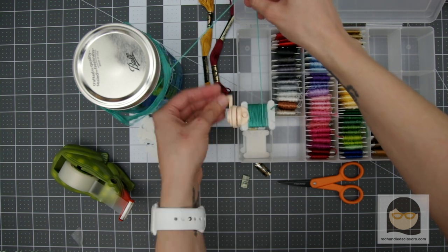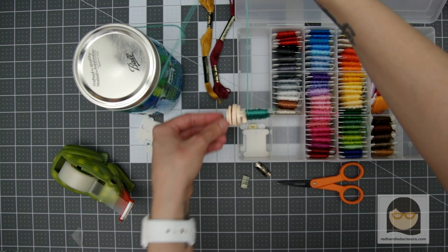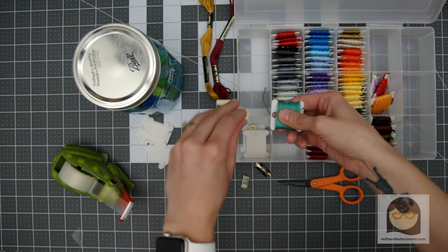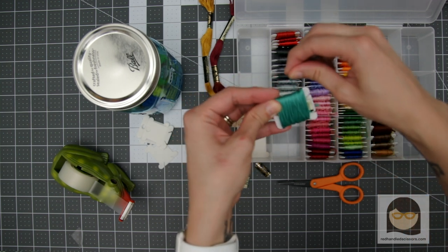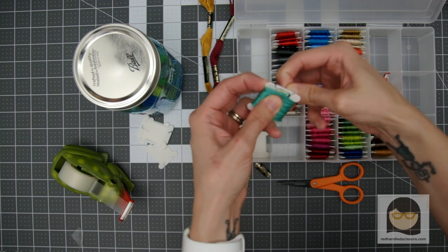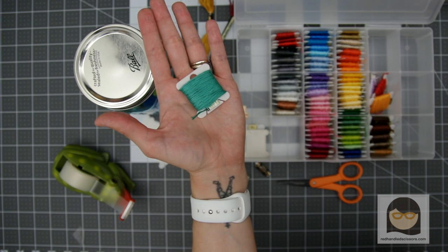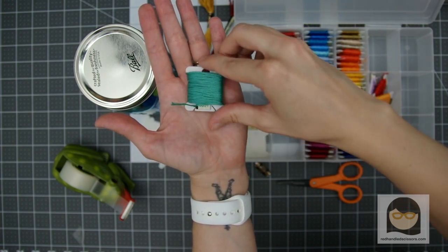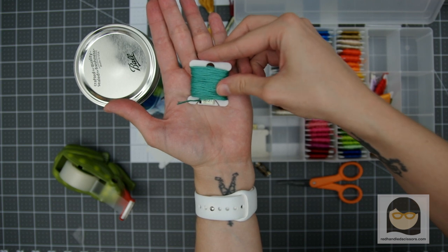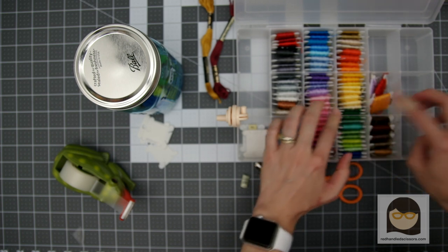Then begin winding. Gently guide the floss so that it's evenly distributed across the width of the bobbin. When you get to the end, remove the pin from the bobbin winding tool, then finish wrapping that last bit of floss around and tuck it into the edge on your bobbin. When you're finished, you should have a neatly wound bobbin, and the tag will be visible if you pull up a bit on the floss. Now it's all set to be stored in number order with similar colors.